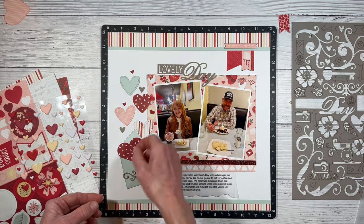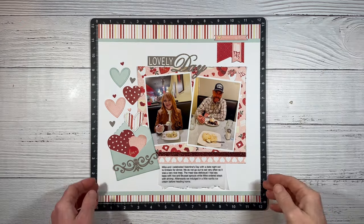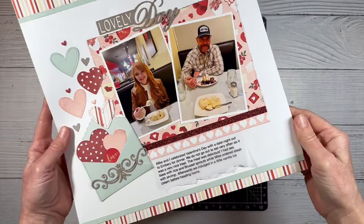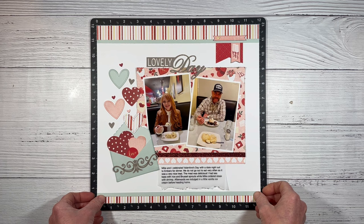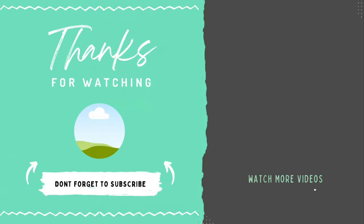The Love Notes collection is a special running through February, but that's while supplies last, and I think that envelope die might be a popular item — so if you love it, don't wait too long. I will have still shots of this layout up on my Facebook, Instagram, and Pinterest accounts, and everything I used can be found in the description box below. If you enjoyed this, I'd love it if you'd hit that thumbs up button. If you want to see more featuring this Valentine's collection, check out this video right here. I'll see you soon on YouTube.